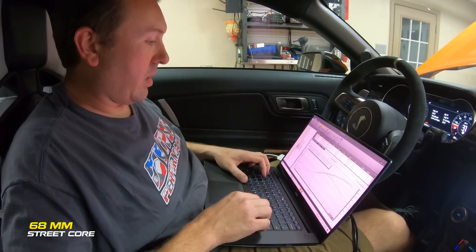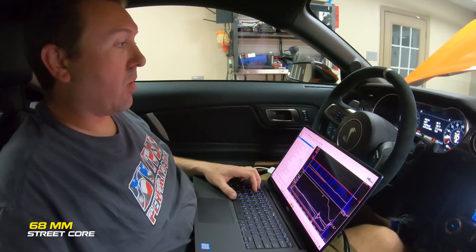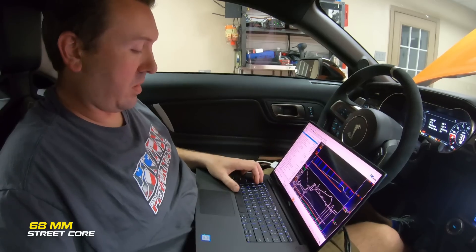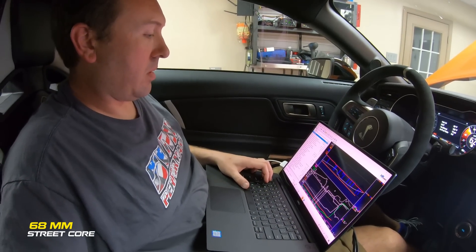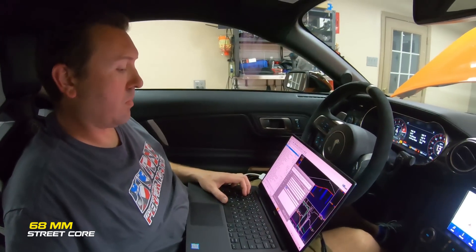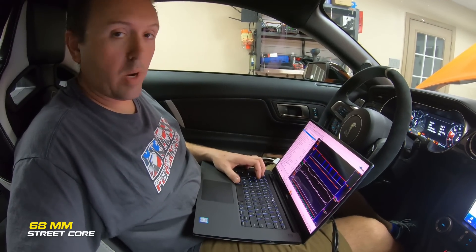We made a respectable 940 rear-wheel horsepower and our air temps are looking better already. Going to hit it with two more back-to-back pulls and review the data afterwards. Let's give it one more rip.